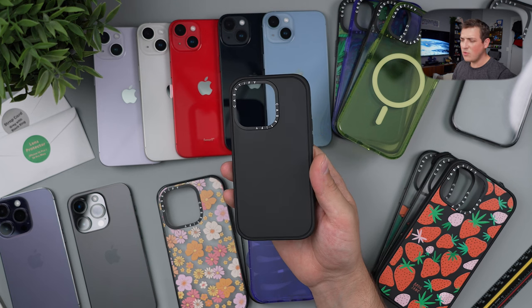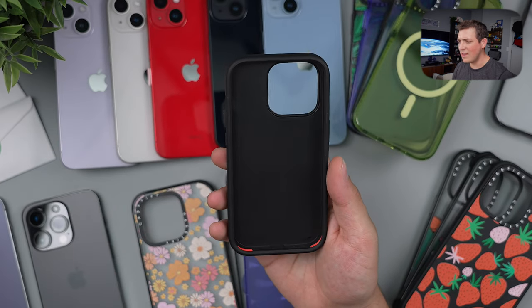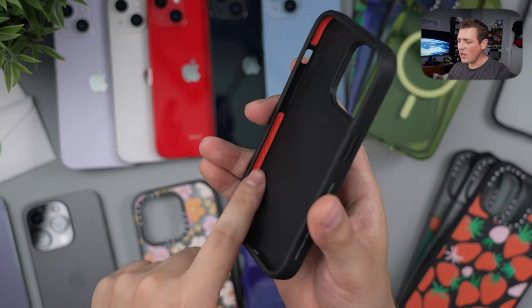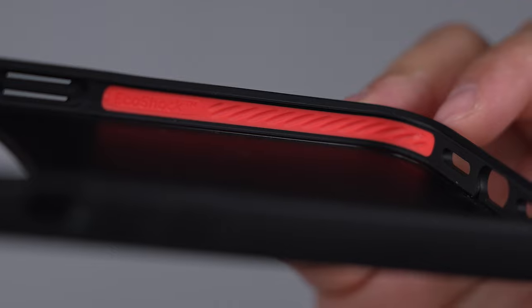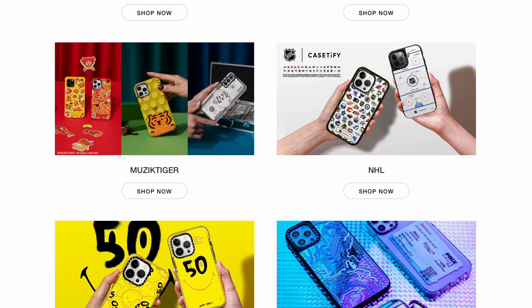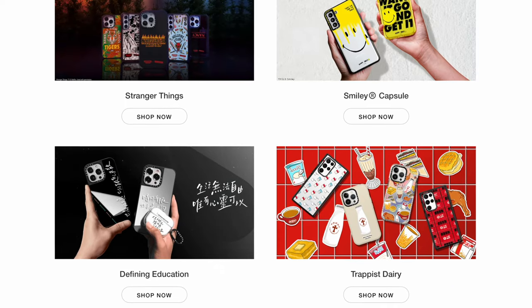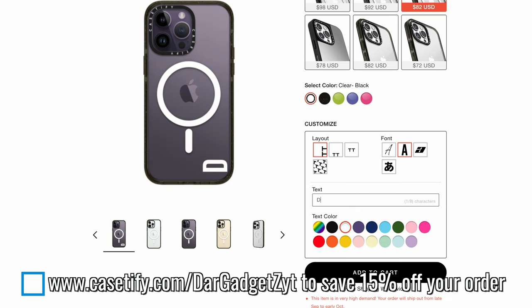Before we move on to the black case and all the other colors, I want to talk about Casetify. All these cases are from them — they have a variety of cases. This right here is their new impact line, which has a cool twister design with EcoShock technology. It keeps a really slim form factor so it's not going to feel like a super bulky case. If you go to Casetify.com/StarGadgetsYT, you'll automatically save 15% off your order — you can also click the link in the description. No promo code needed; it automatically applies at checkout.